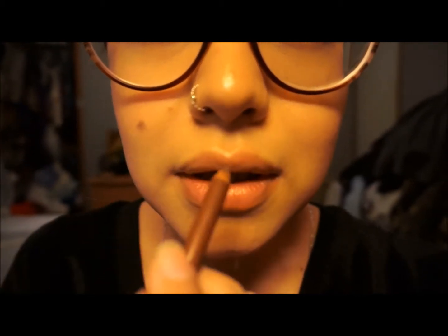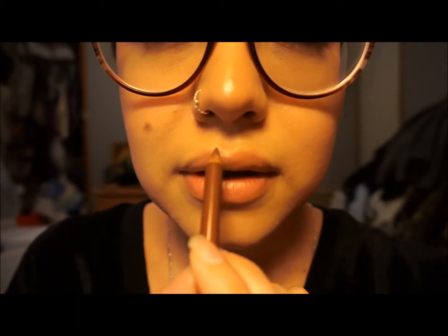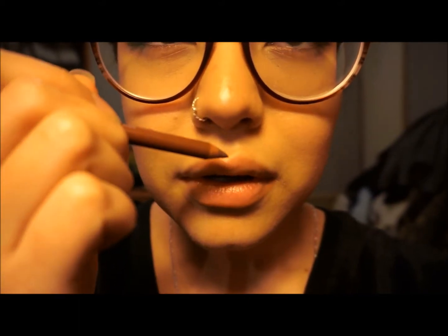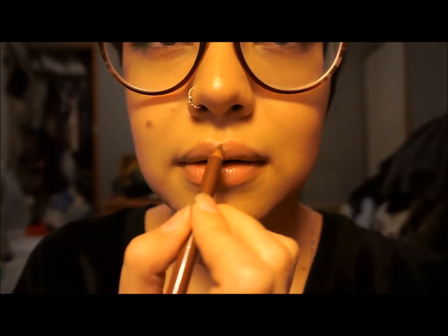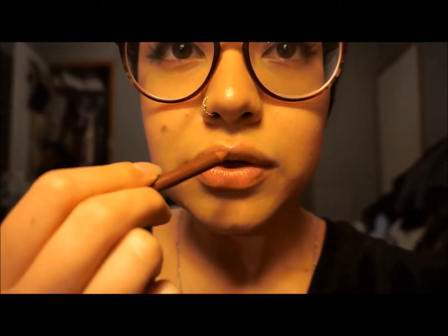See how my lip — right here, it goes up, and it's like pale. You want to fill that in. Just overline a little bit. And the way to make your top lip really look plumper is to make it look round. I have a very defined Cupid's bow and I want to undefine it.